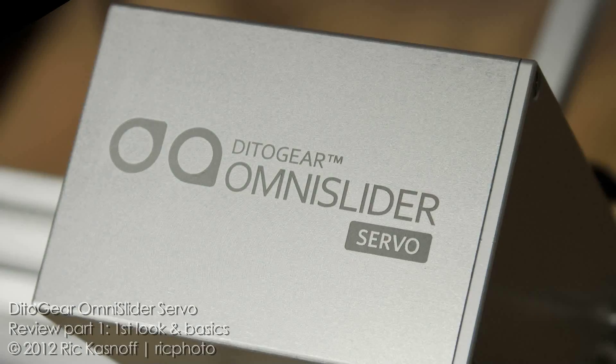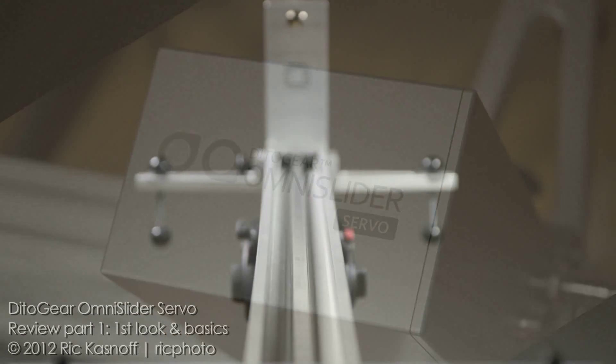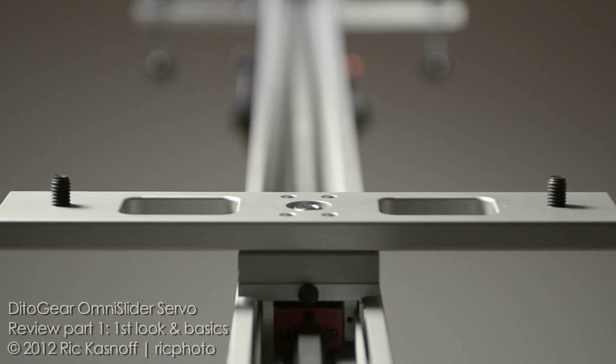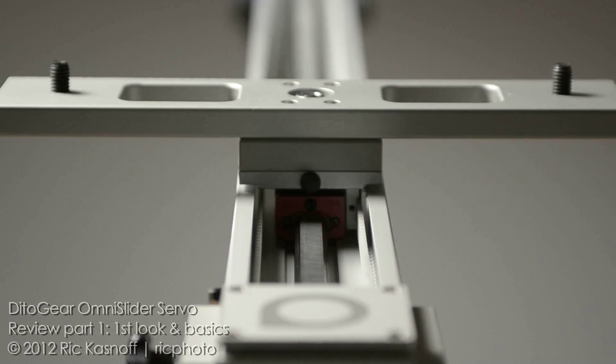Here we go — first look at the DittoGear Omni Slider. It's not often that my first reaction on unboxing a new tool is 'wow, she's pretty,' but that was my first reaction to the DittoGear Omni Slider.